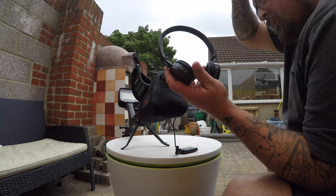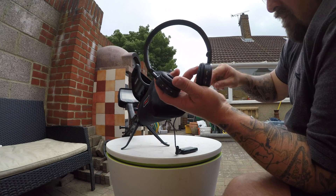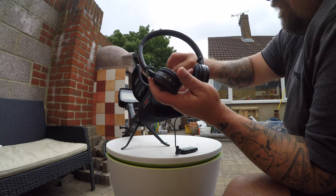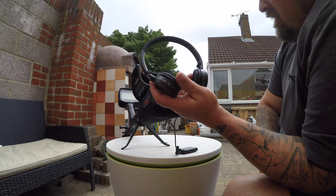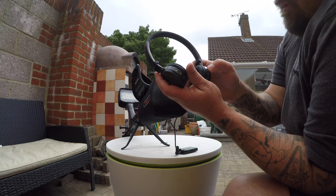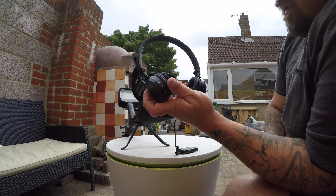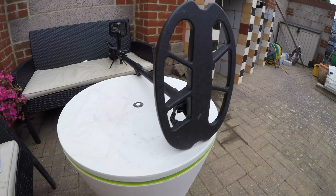One warning people have mentioned: do not put the headphones on when you turn the machine on, because these are very very loud headphones. So what we're going to do is turn the machine on. Okay — sound is coming out of the headphones, so let's see what the delay is, if there is any.